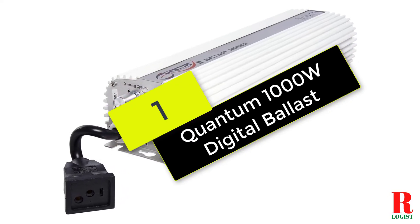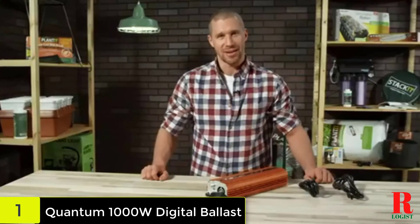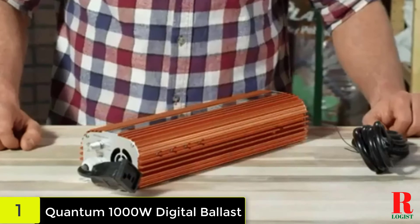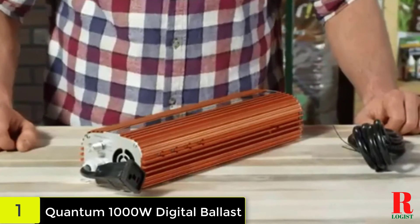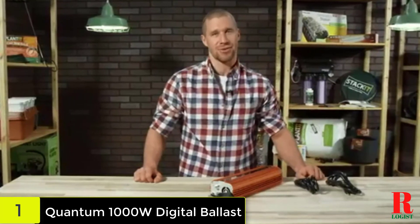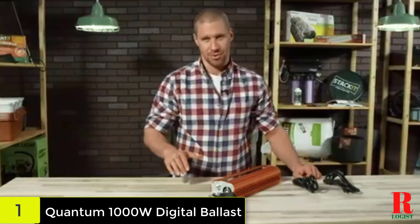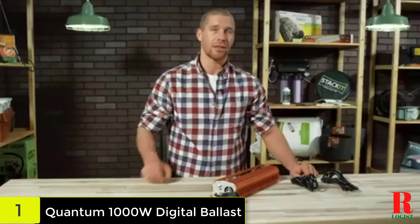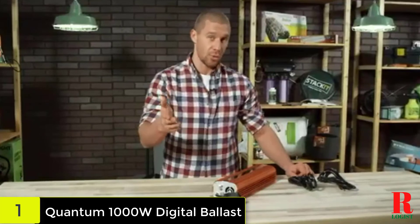And finally at number 1 on our list, we have the Quantum 1000W Digital Ballast. You may control the level of illumination with this ballast — whether employing high-pressure sodium bulbs or metal halide choices, it will function at 100%, 75%, and 50%. Even while using a generator, the machine provides flicker-free operation. A circuit board with a high-quality fan is included in the ballast, allowing this unit to run up to 15% cooler than standard versions. You'll also appreciate that the circuit board is weatherproofed with resin, making it an excellent choice for high-humidity areas.